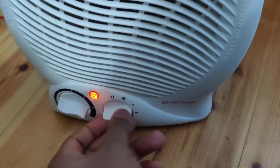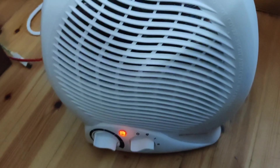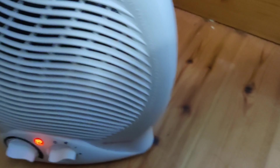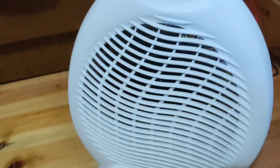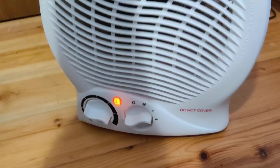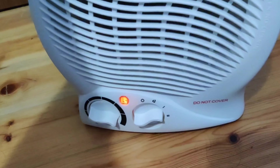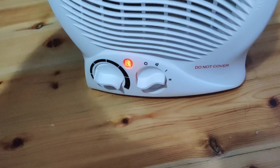Just plug it in and turn it on. There is an auto power cut when it is falling over or when the airflow is blocked. There's a knob underneath to protect it — if it tips over it turns off. You should be placing this on an even surface for it to stay turned on.